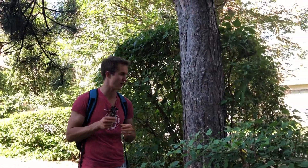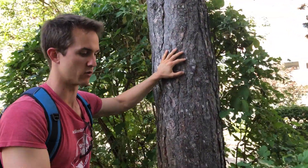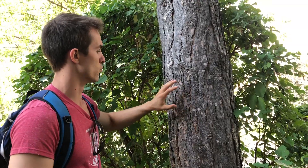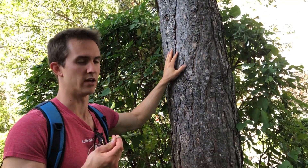Next tree on the list is going to be red pine. This is the bark of red pine, and if you remember, one of our first videos was talking about Austrian pine and how very similar they look. One of the differences is that the under layer of bark here is much more red than Austrian pine — hence the name.